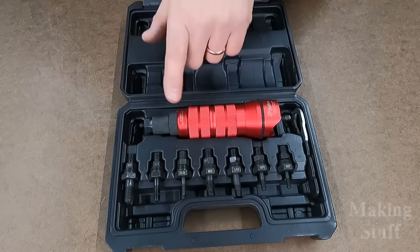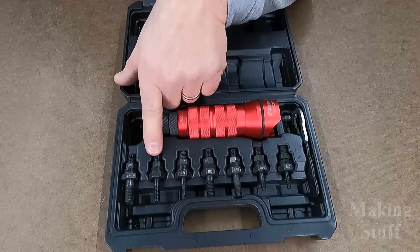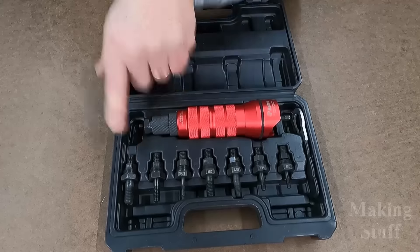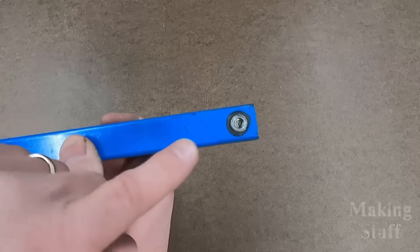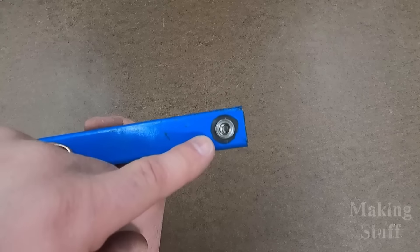On imperial, it starts at 10-24, does quarter-20, 5/16 by 18, and 3/8 by 16. I actually have the original piece of metal that I used in the first video, where I set a Rivnut as a test to see how strong it holds.